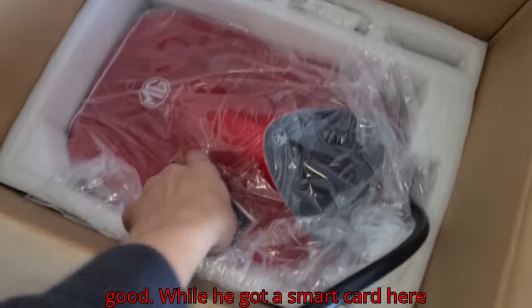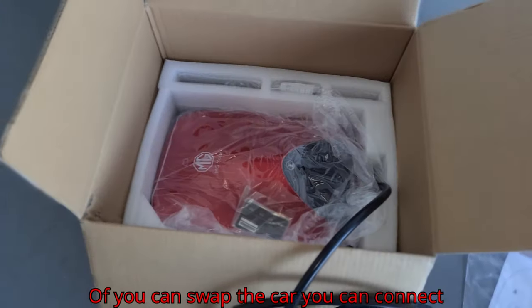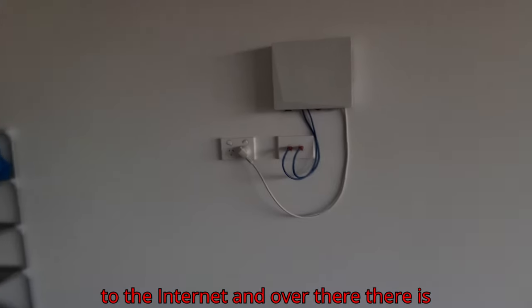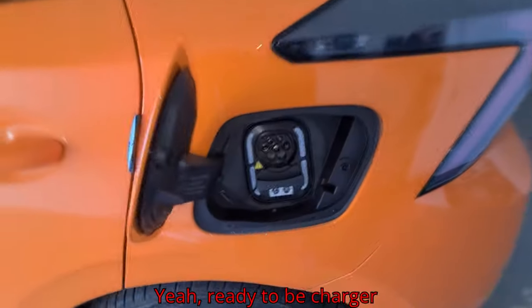It comes with a swap card because there are so many options — you can swipe the card, you can connect to the internet. And over there is my electric car, ready to be charged.